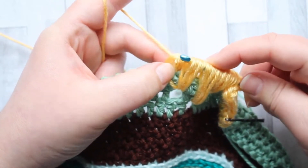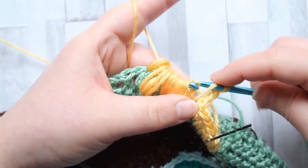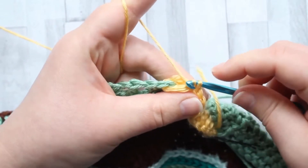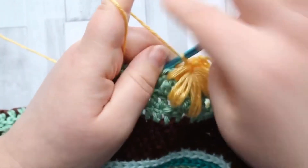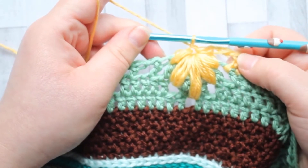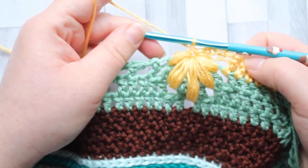I've got it stuck there — pull through, pull through, I'm getting there — and finally chain one to secure it. And there is your sycamore leaf! It can feel quite daunting doing these with all those loops on your hook, but if you take your time, that beautiful stitch is well worth the effort.